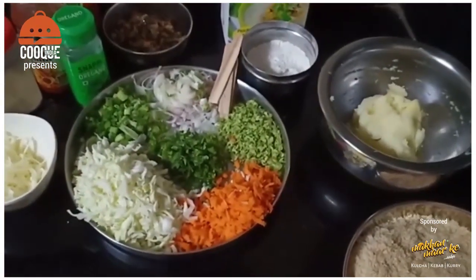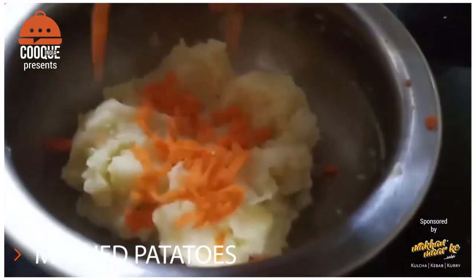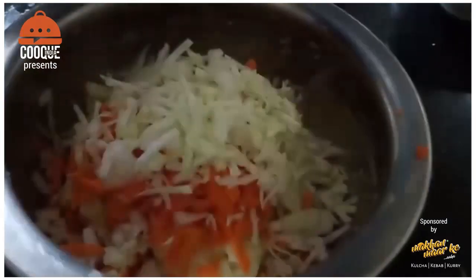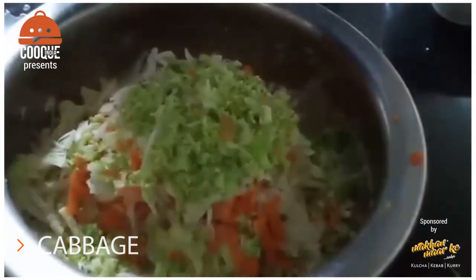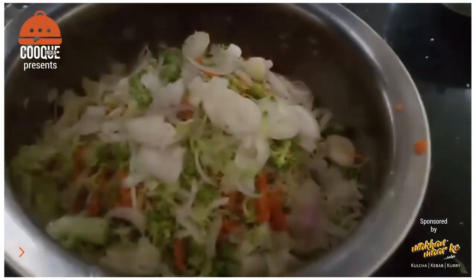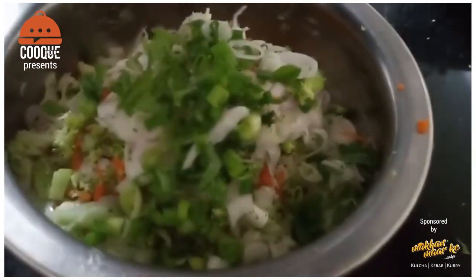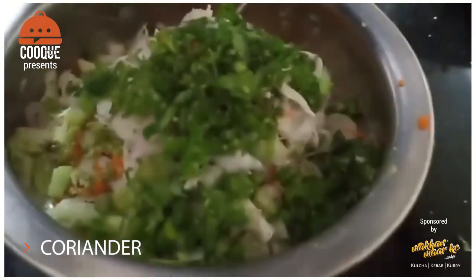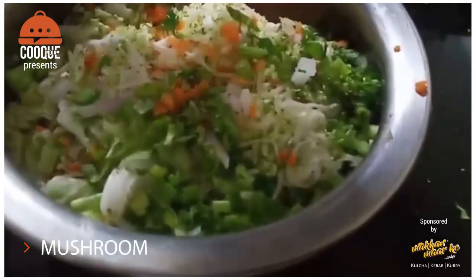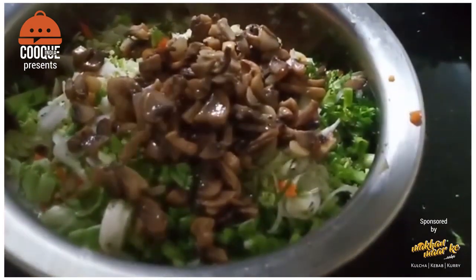So we don't waste time — let's make our vegetarian lollipop. First, I am going to take the mashed potatoes and add grated carrot, cabbage, broccoli, spring onions, coriander, and chopped onion. Now we will mix them all together and then season it.